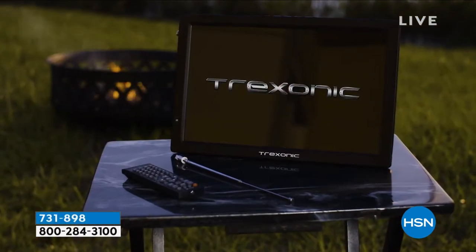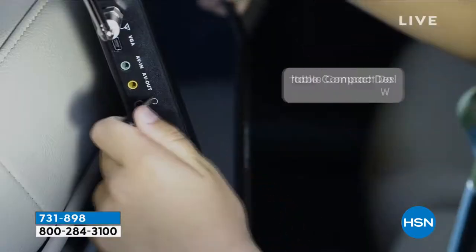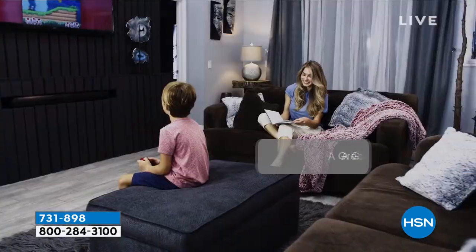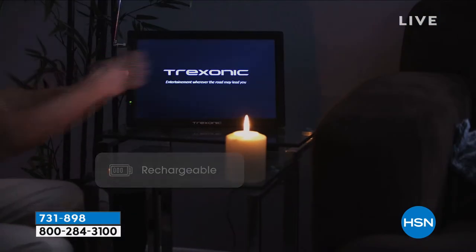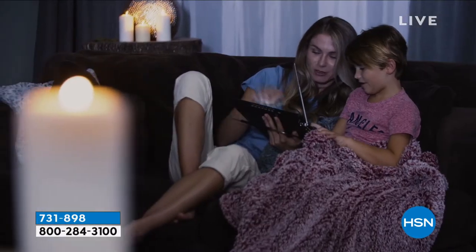It comes with a remote control and the batteries for the remote — two AAA batteries. There are also AV cables, and there's even a stand with this. You get wired earbuds because there's a port right on the side where you can plug them in. It only weighs two pounds. This is the only time you're going to see this air today — it's our only scheduled airing.